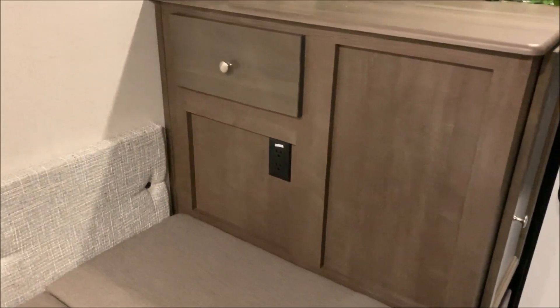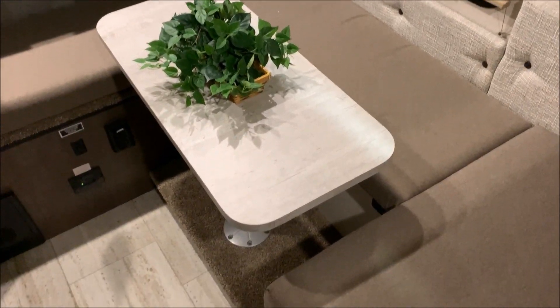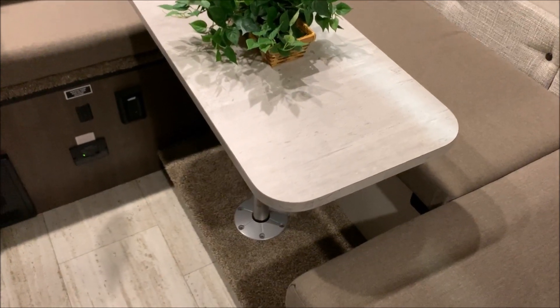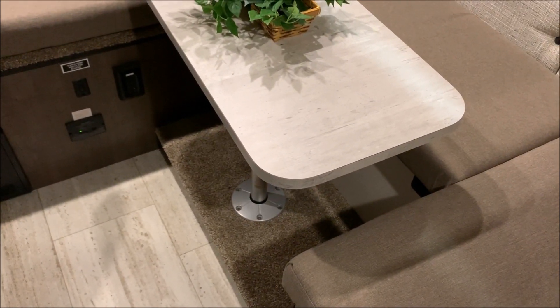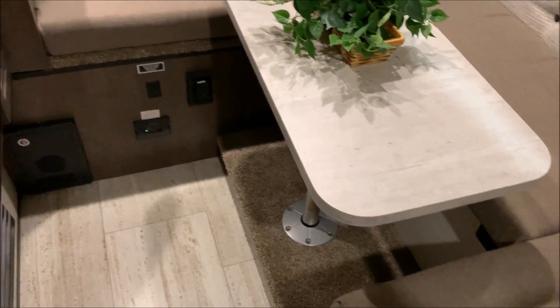There's another 110 outlet and you have the dinette seating, which also converts into a bed for an additional sleeping space — you can see that on our pictures online. The carpeted piece where the table leg sits lifts up so the table leg can store underneath when you convert it into a bed. There's also a little extra storage down there.